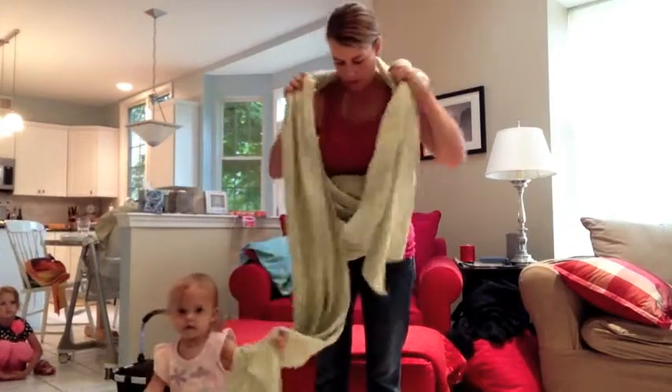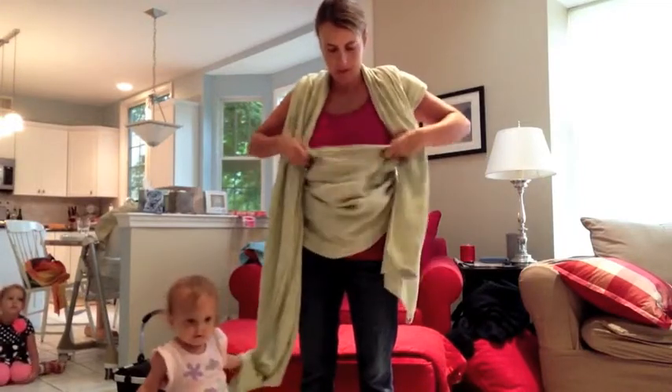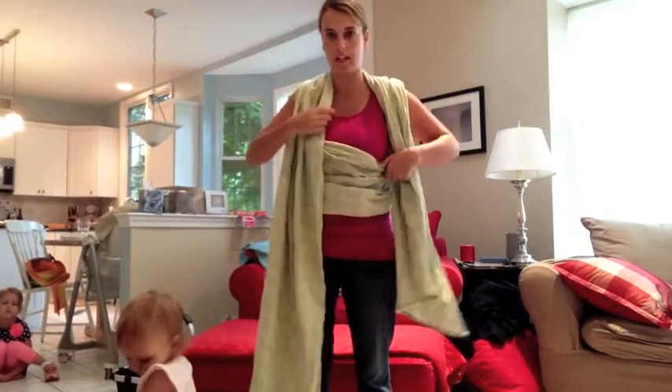Again, making sure that the rails don't get twisted. I'm going to snug up this pass around my waist, just to make it a little easier to adjust once the baby's in there.